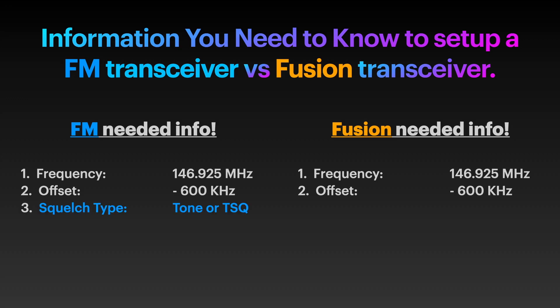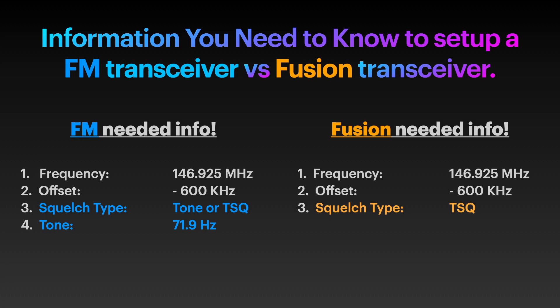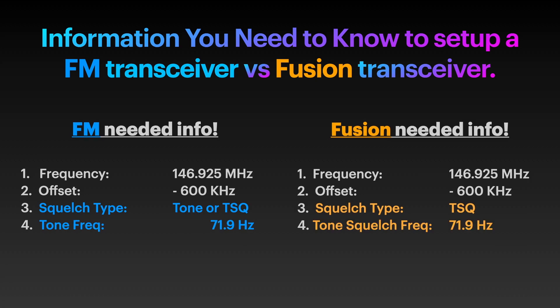Now squelch. On an FM repeater, most repeaters require a PL tone to get in, or some allow tone squelch. On the Fusion repeater, we require tone squelch for proper operation — but it's the same concept. The tone is 71.9 Hz. On the Fusion radio? 71.9 Hz. The same. They're the same. How hard is it to set up an FM transceiver? That's how hard it is to set this up.